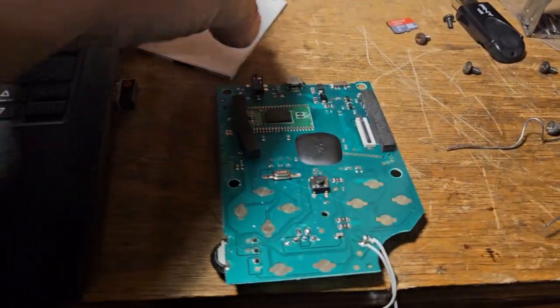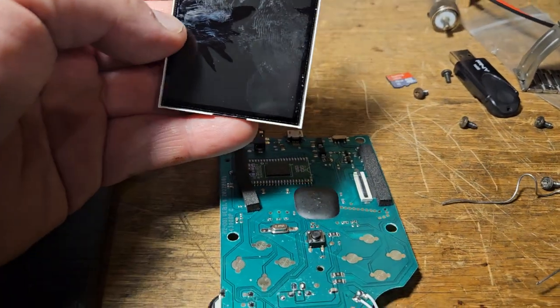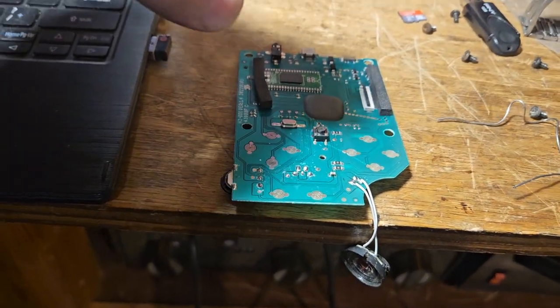That was about 7x zoom. Here's the broken screen - as long as the screens are the same, I'm going to test this out to make sure. I need to plug this in and then I'll get a battery on it.